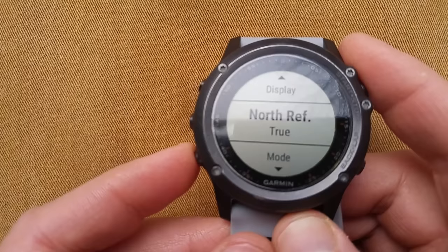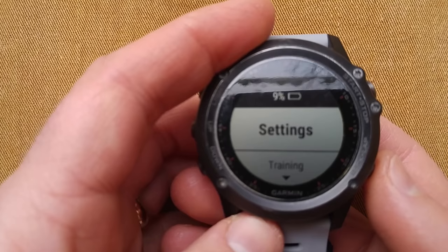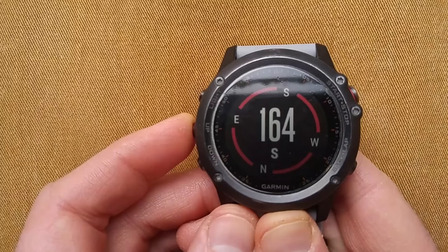You can show the display in letters and degrees, set north reference to True, mode to Auto, all that stuff. And to show you, right now I am facing pretty much directly south.